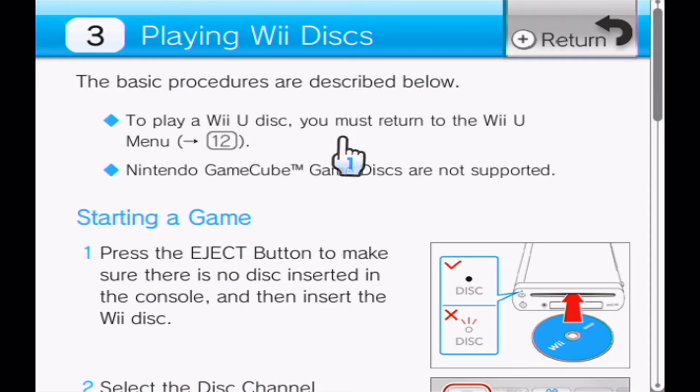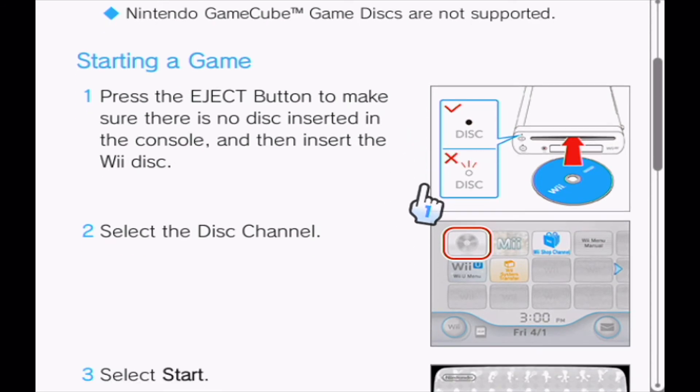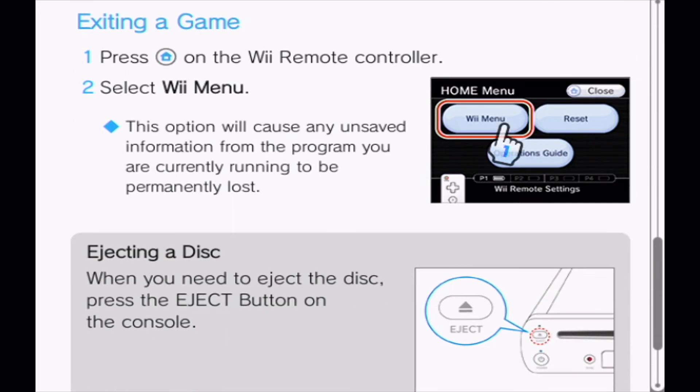The basic procedures are described below. To play a Wii U disc, you must return to the Wii U menu. Twelve! Nintendo GameCube™ game discs are not supported. Press the eject button to make sure there is no disc inserted in the console. Select the disc channel.